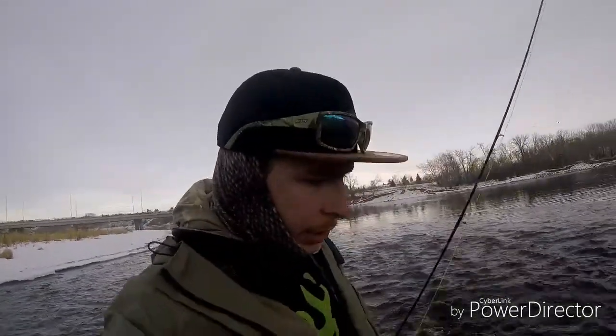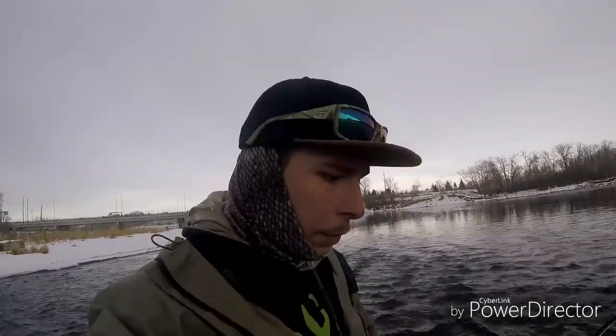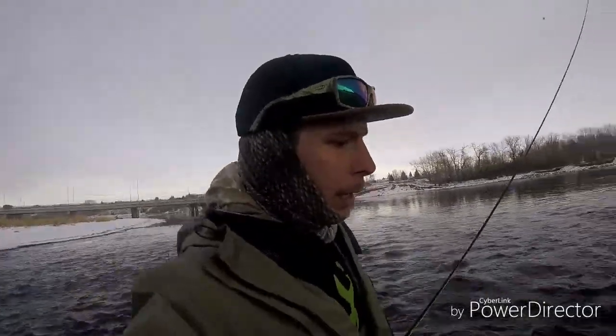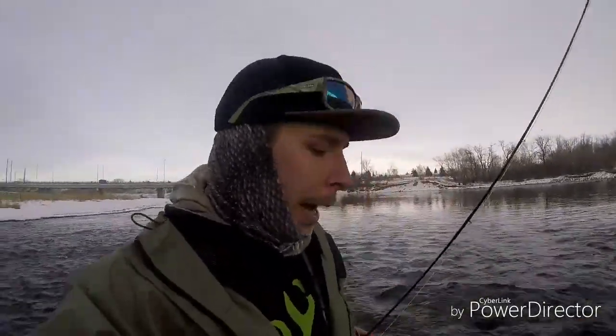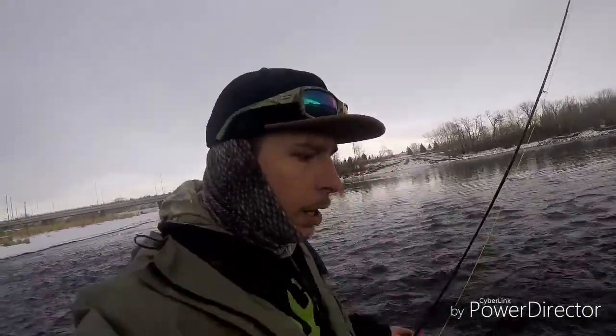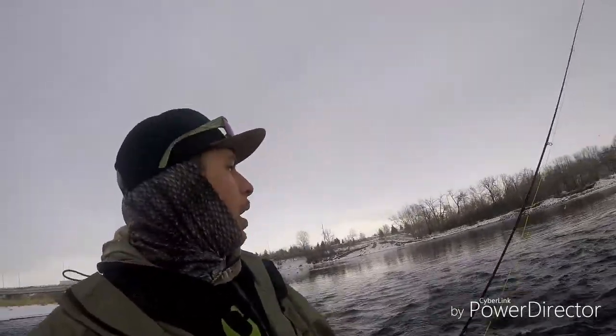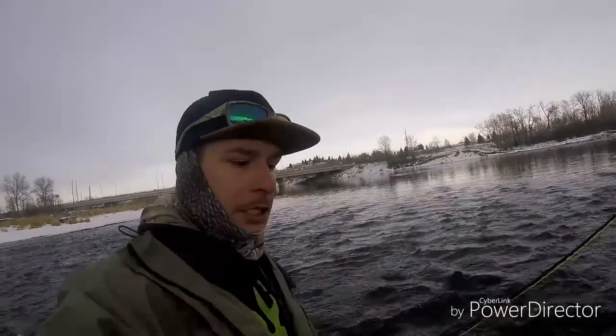I'm gonna be safe and cross this river with caution. Remember to always be cautious and safe in the water — safety first, especially when wading a big river such as the Bow. I recommend studs on rubber boots, or felt-soled waders that are really diligently taken care of to prevent whirling disease and all that kind of stuff.